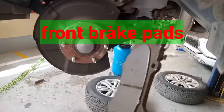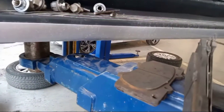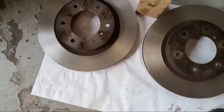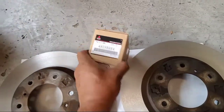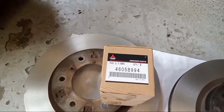Here is a close-up — this is the worn pad compared to the middle measurement. Now this is already the replacement. These are the new brake pads — genuine parts, made in Japan.